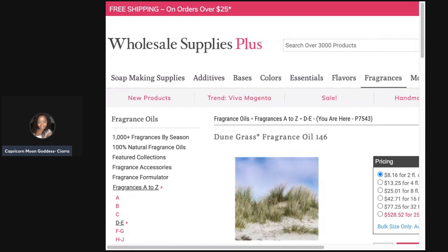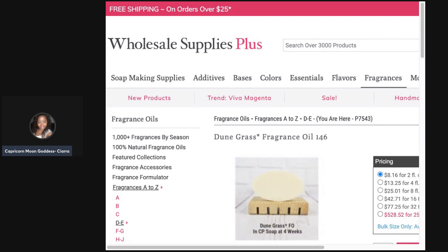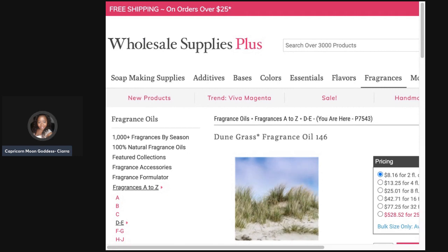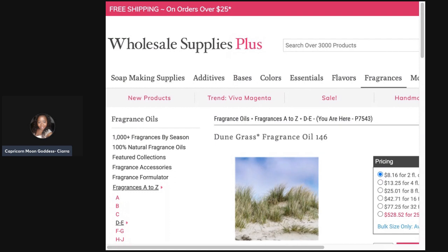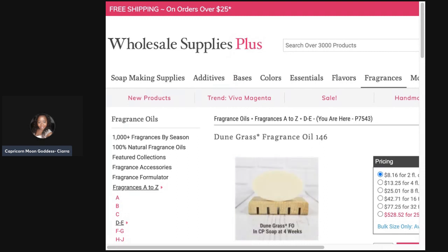I did see that Wholesale Supplies Plus carries a scent called Dune Grass. I don't know if it smells exactly the same as the one she got from Target, but I'm down for any scent that has grass in it. I love the smell of fresh cut grass, but I have sinus and allergy issues — grass actually showed up on my allergy test, which really sucks because I love the way it smells.